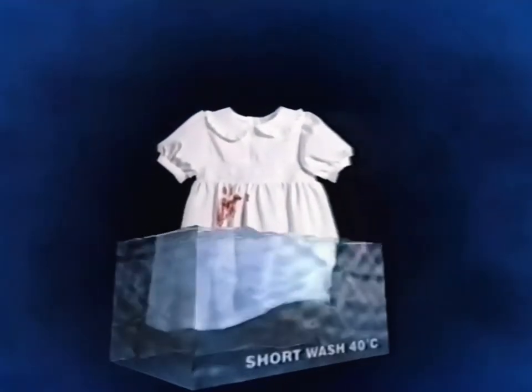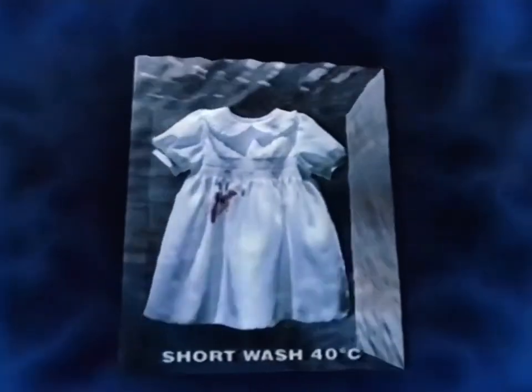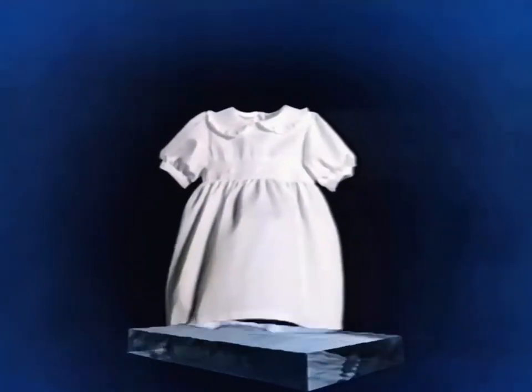It's the first time she's had a jam tart. This new Persil has the strength to wash out tough stains like raspberry jam, even on a short wash at 40 degrees. New Persil Pure, with its unique non-bio cleaning system, works first time.